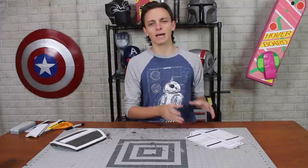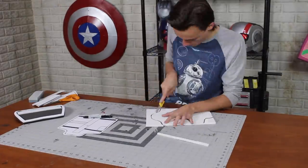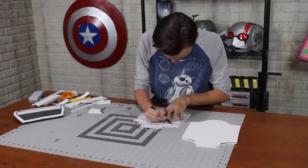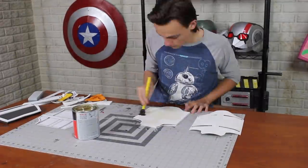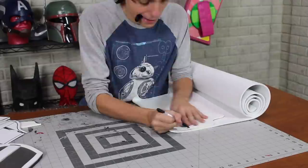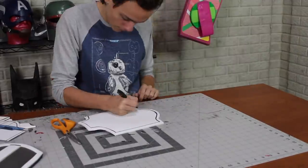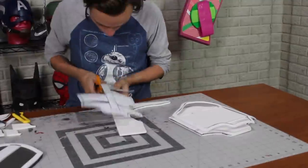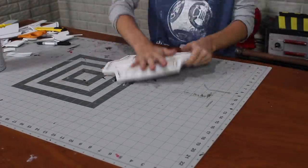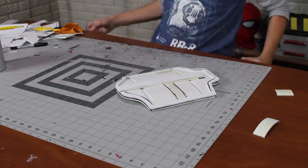Instead I'm going to layer up multiple layers of thinner foam. I cut the base shape from six millimeter foam, then the same shape again from two millimeter foam with rectangles removed, so when glued together it creates those recessed areas. This also has a border of four millimeter foam and a line down the middle of six millimeter. If you don't have all these different thicknesses, you can always layer up more thin foam or find another material that works.